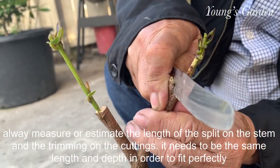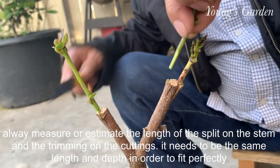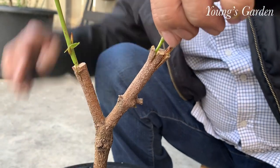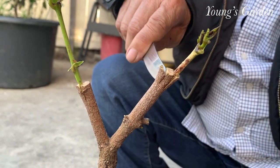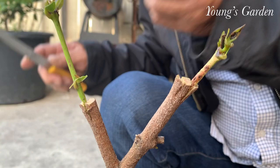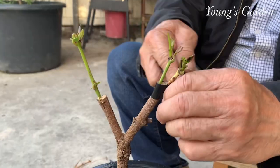Always try to eyeball or measure it — estimate the depth, width, and length. You don't need too long of a cutting or too long of a trimming. Some people do an inch, some people do two inches. Here my dad's is about an inch or half an inch. He's trimming more of it. Make the tip kind of sharp and thin towards the bottom and cut a little piece on the bottom so it will be exposed.